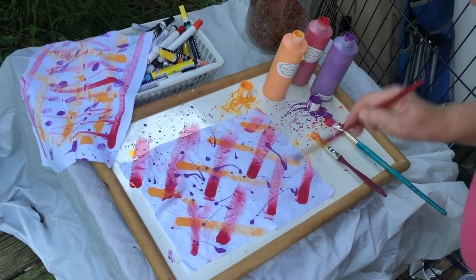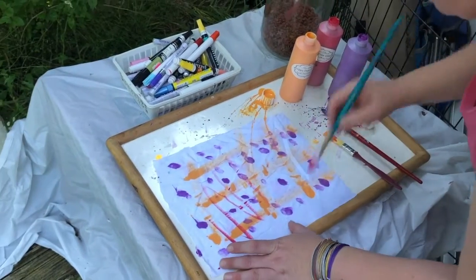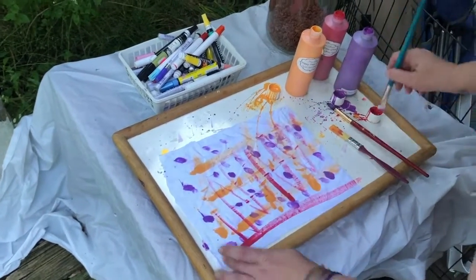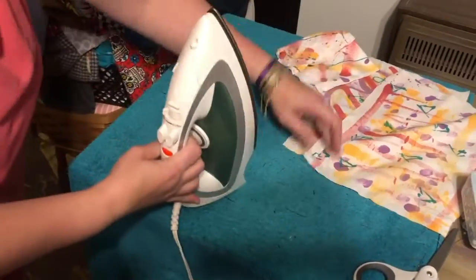As you can see here, I'm just kind of going a little crazy and having some fun. What I'm going to do after I finish painting these and adding some more color is I will dry them and then get them ready for sewing.